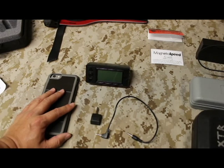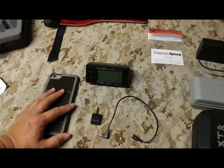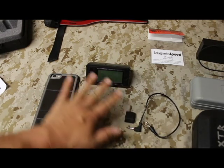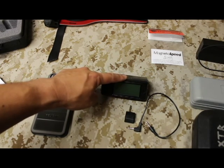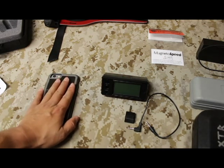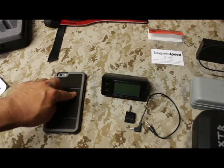The components you'll need: the XFR adapter and the dongle, your V3 or Sporter computer, and you'll need to make sure the firmware is updated on your V3 computer — I'll talk about that in a second. You'll also need to go to the App Store or Google Play Store, download the application, and install it onto your device.